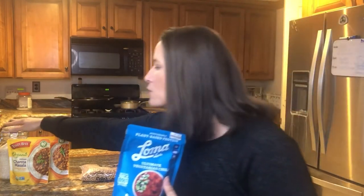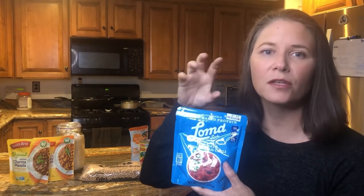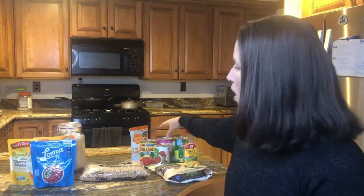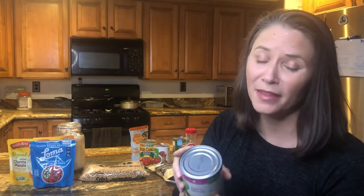To bulk up the chili, again you have the rice option, or you could put it over a potato. There are also mac and cheese options — you could make mac and cheese at home, or if you only have a microwave, get a cup of mac and cheese and make it a chili mac. You could also add more beans: get a can of beans, heat everything up, and mix them together. Just make sure if you're in a hotel that you get a pull-top can or have a can opener.